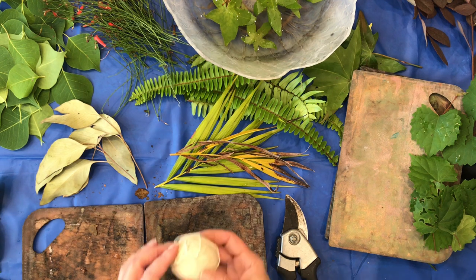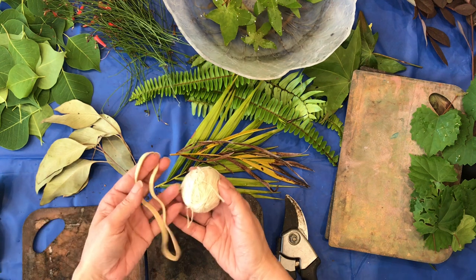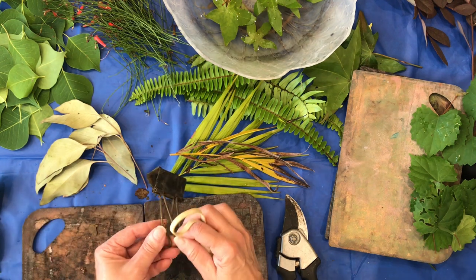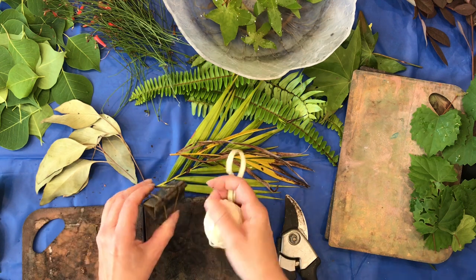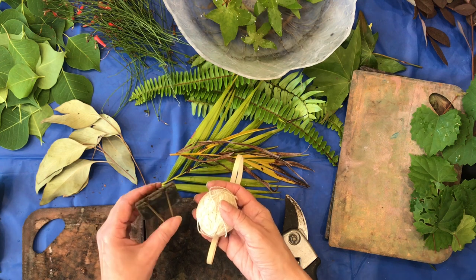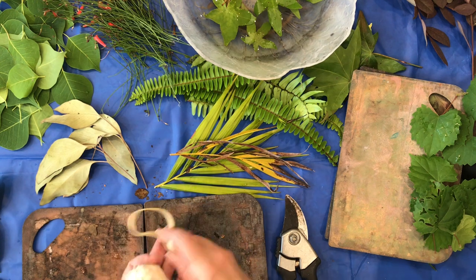Then you need either some string, some rubber bands, or — I like to use these binder clips because it's quick and easy. They do start to go bad and grunge after a while, but I keep using them until they do. I'll show you how to use these in a minute.